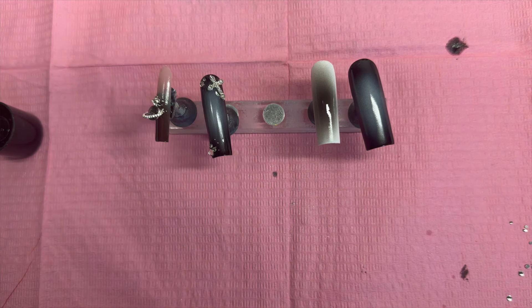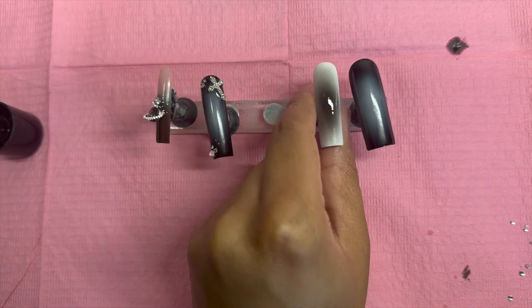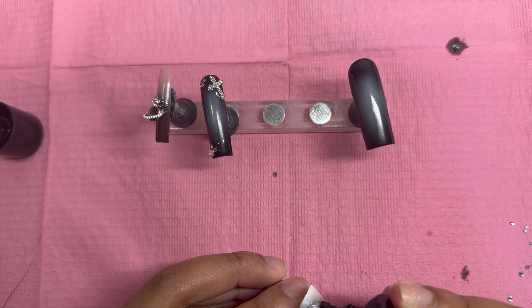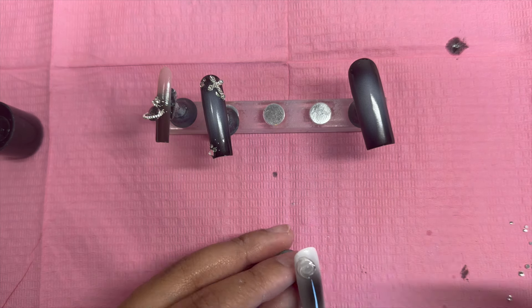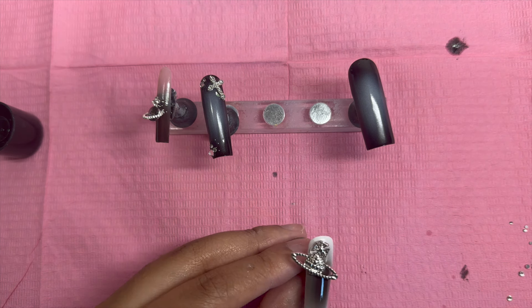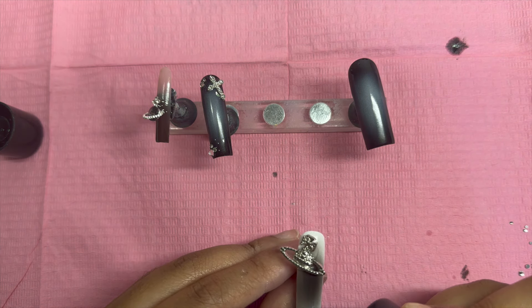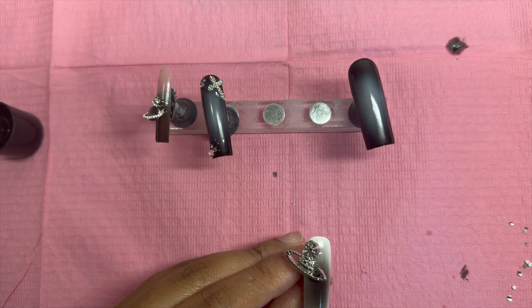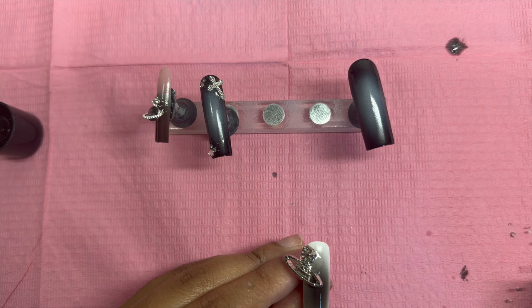I was really excited about this set because I just bought a bunch of new charms, including the star charms you see here. I know it's not very practical to have all these charms on your nails especially when you're doing things on a daily basis, but I just think this one is so fun. Also, I'm trying to use up some of my charms that don't get used too much, so I thought this would be a perfect opportunity to do that.